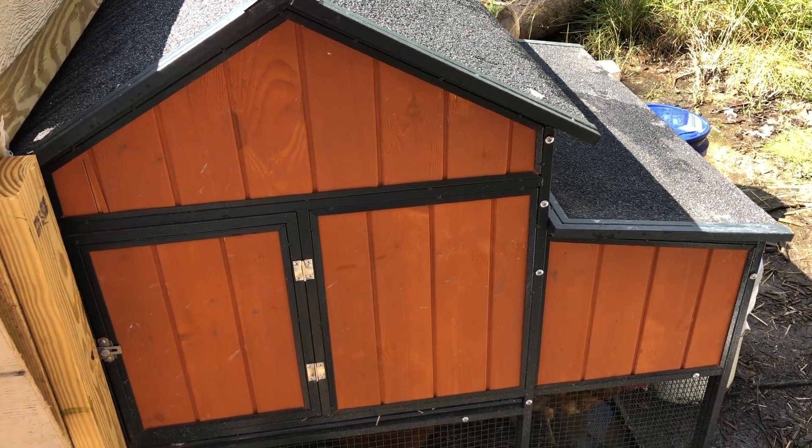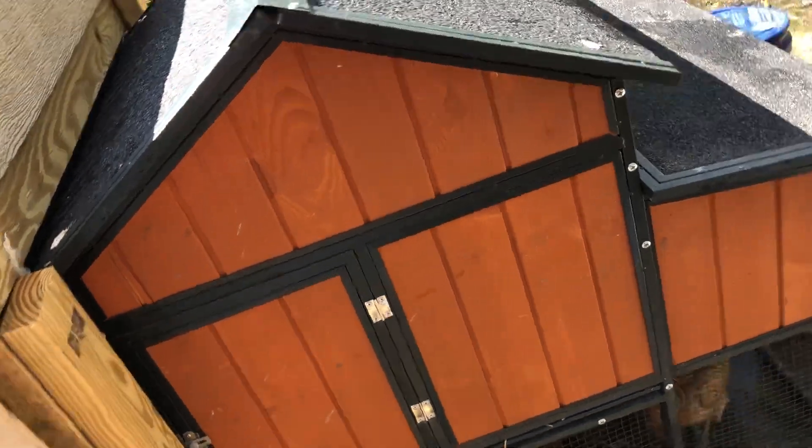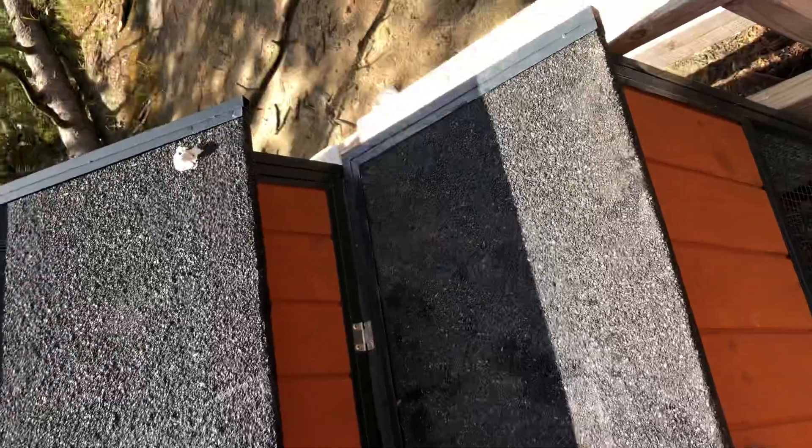I've been wanting to do this video but I keep forgetting. When it rains, water has been leaking in my chicken coop somewhere up here, and when it does leak it'll just come on the sides in different odd areas. Since I already got that Flex Seal...